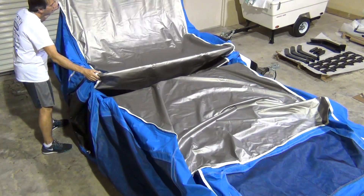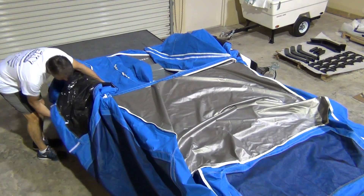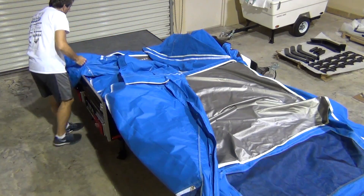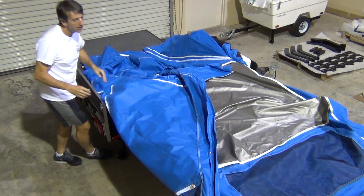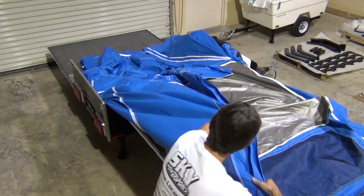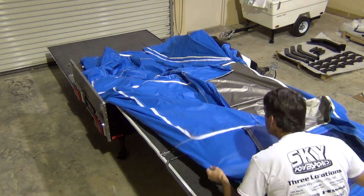Next, I fold over the poles and start to put them down into their storage spot. As I do that, I take the sides of the tent and lay them out across the trailer. The goal is to get these layers as flat and as neat as you can, because that's really the key to getting this thing packed up nice and tight.